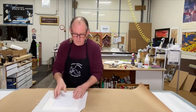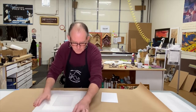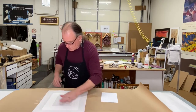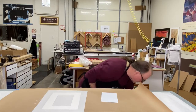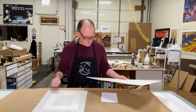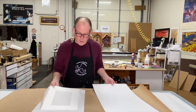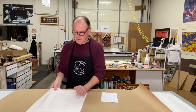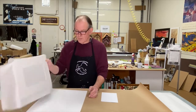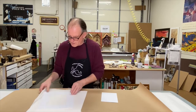And there we go — excellent. Sometimes depending on the size, if it's a big mat, I put a weight on them and a piece of mat board on top to let them cool down, but we don't need to do that in this case. You can see we have a really nice bevel here.